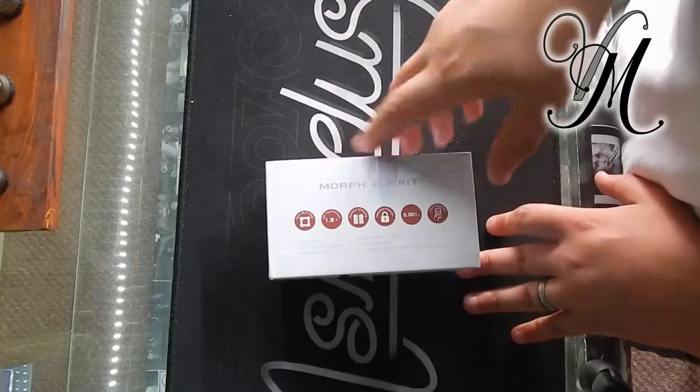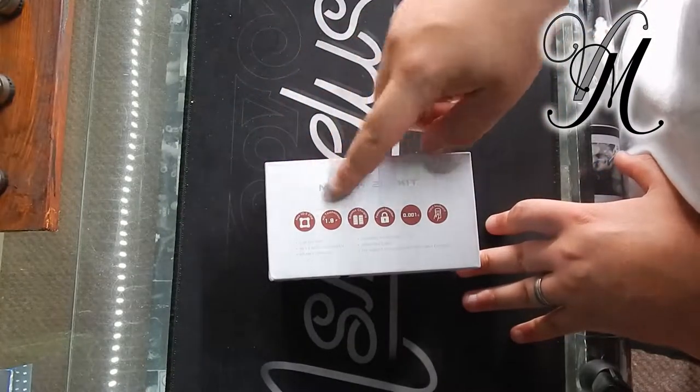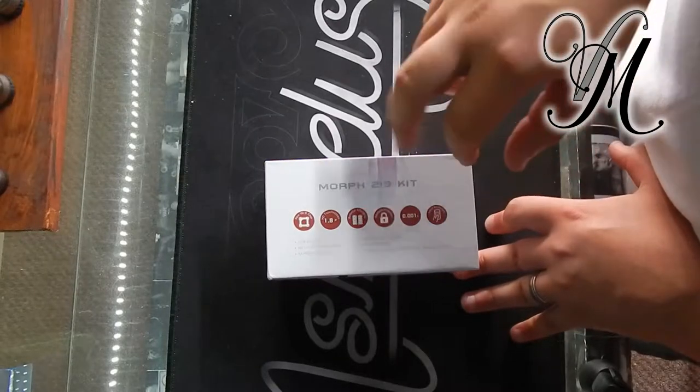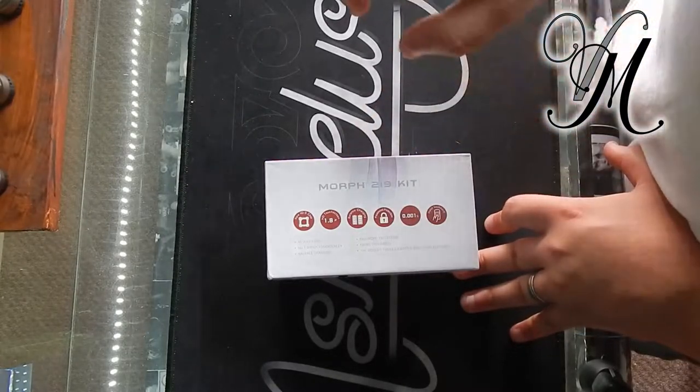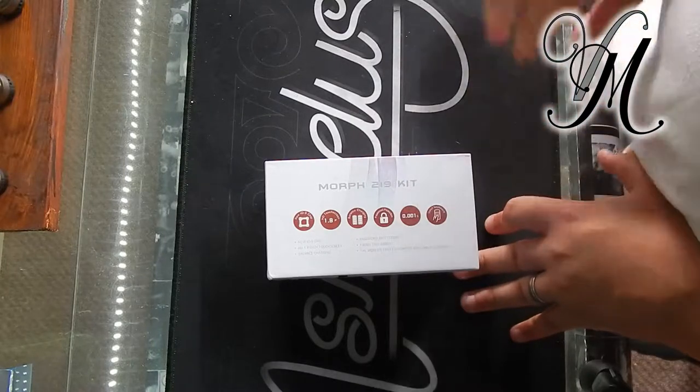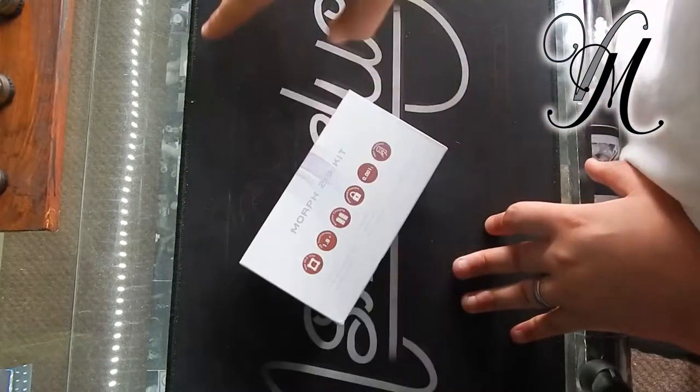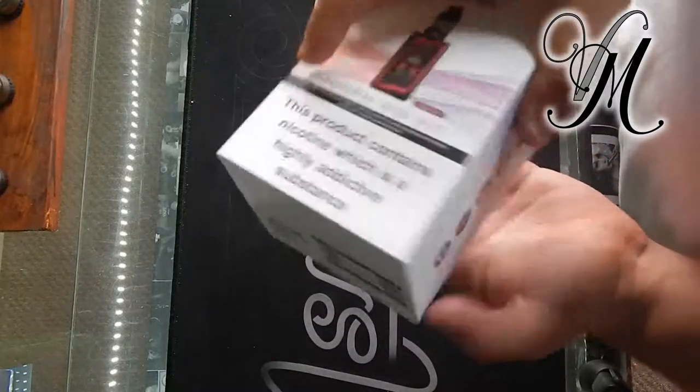Quite standard, bit of branding on the side. We have a new IQS chip, HD touchscreen 1.9 inch, balance charging, password protection, no one-second firing time, and a few other bits on the bottom.